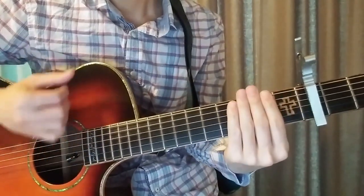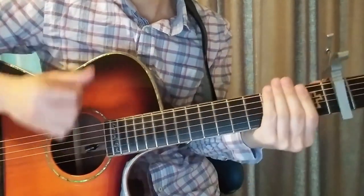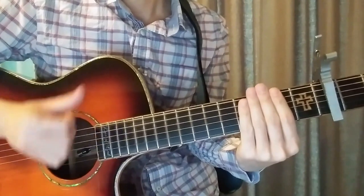스트럼 파트 리듬 (Strum part rhythm): Down, down, down, down, up, down, down, down, down. This is the pattern.